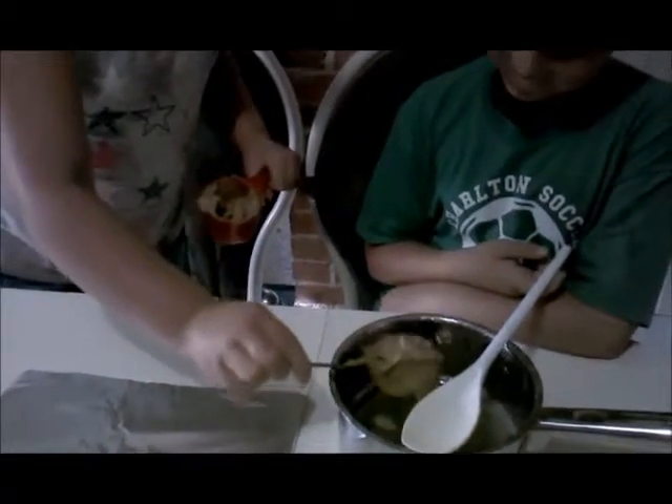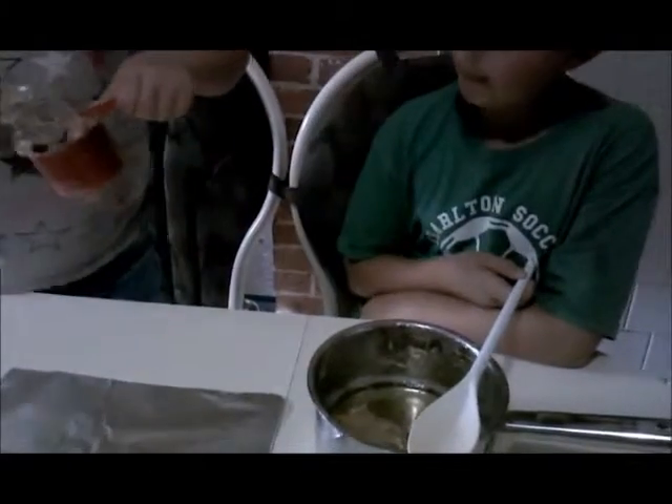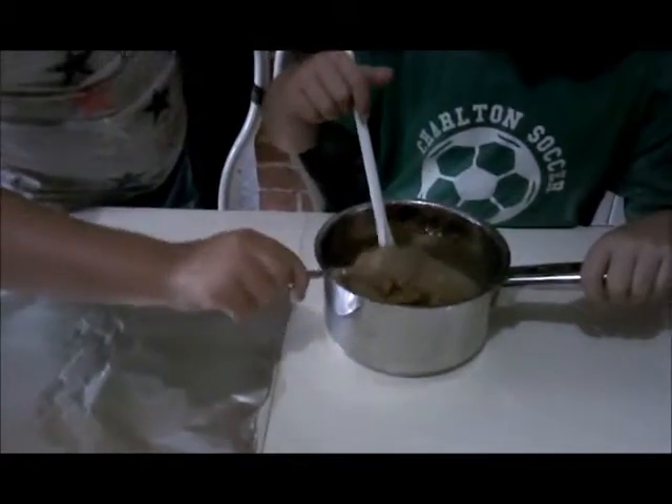Once the sugar mixture has boiled, we have to add two cups of peanut butter. Oh boy, peanut butter! Go ahead and stir it, Ty.